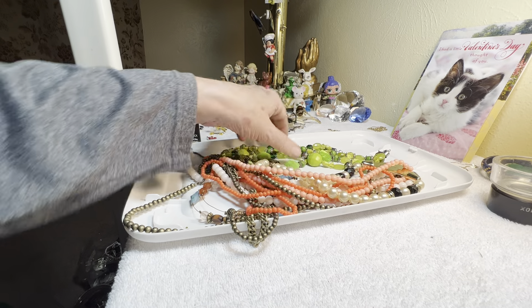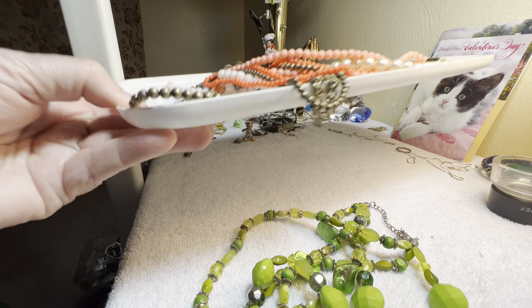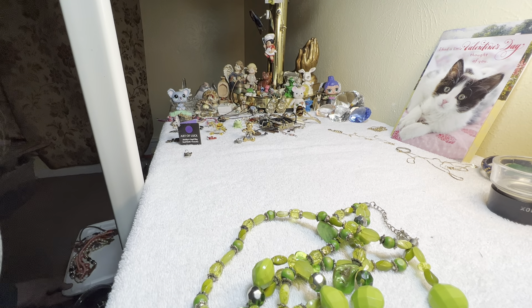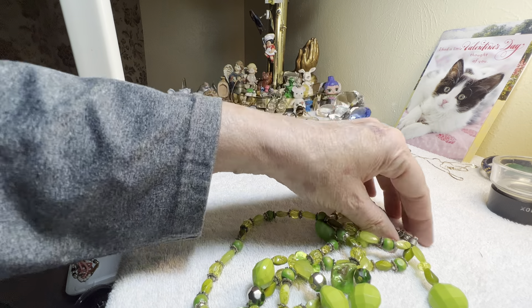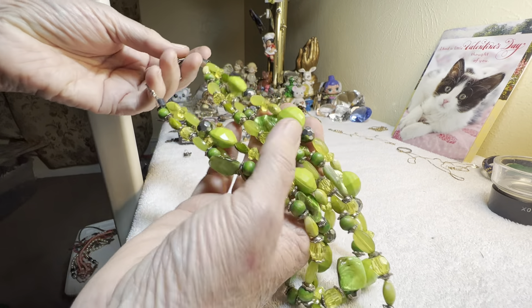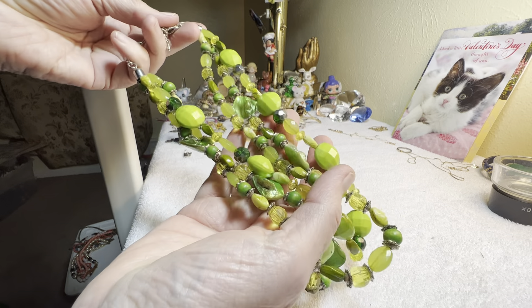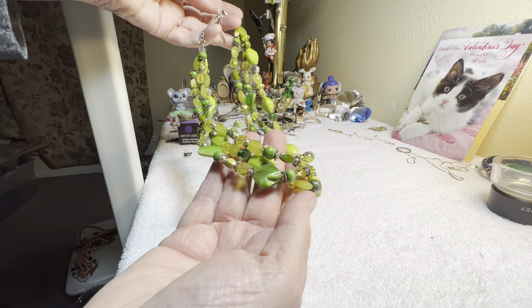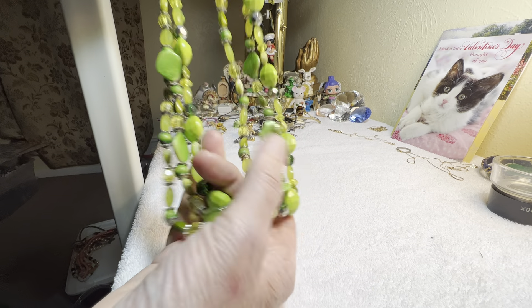I think we'll stop after the lime green. Lime green shell — or plastic, not glass, it's not very heavy. Four dollars.